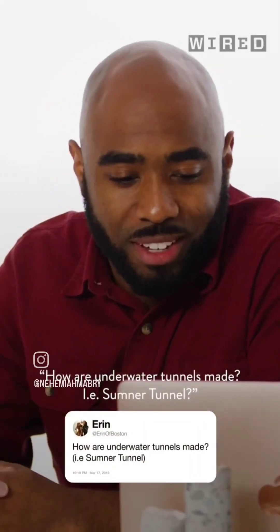I'm Dr. Nehemiah Mabry, a civil structural engineer. Today I'll be answering your questions from Twitter. This is city support: How are underwater tunnels made, i.e. Sumner tunnels?